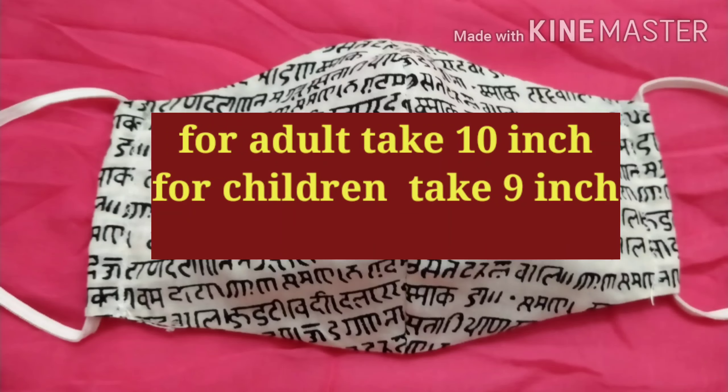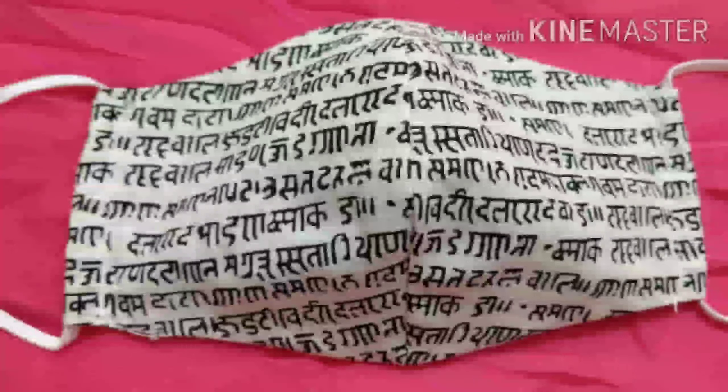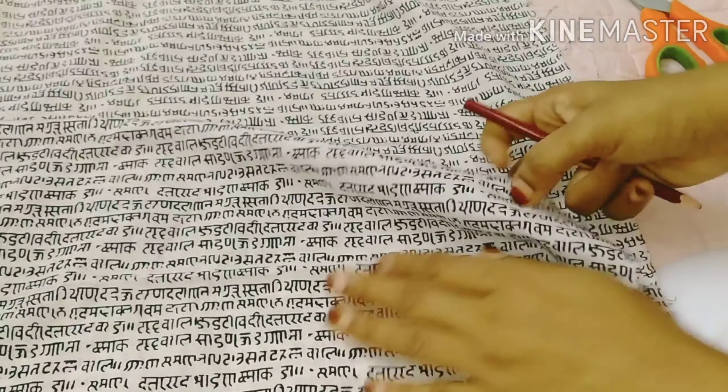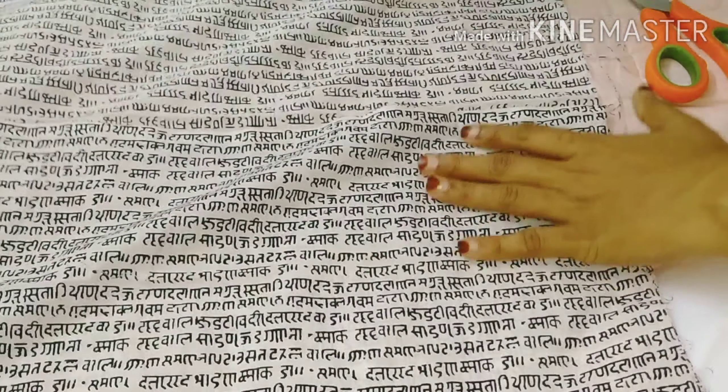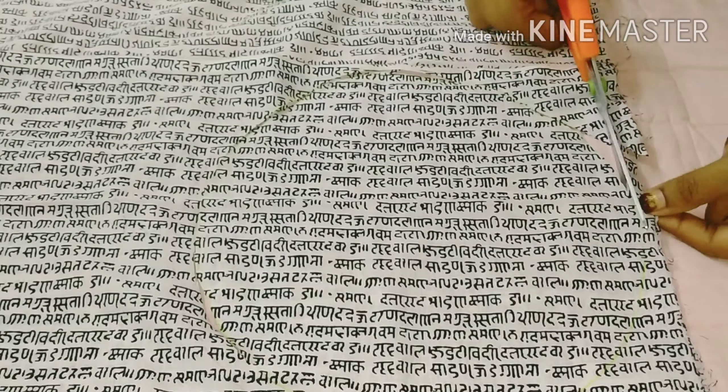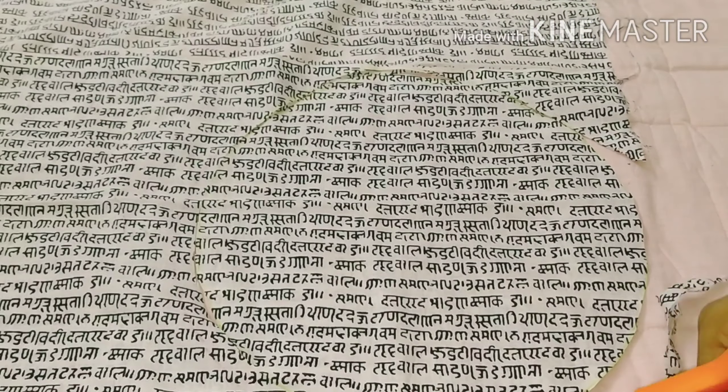You can use a 10-inch diameter plate. I have to take a 10-inch diameter plate and cut it. The plate will be rounded and cut. It is a 7-inch diameter.